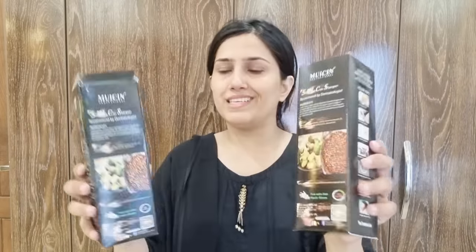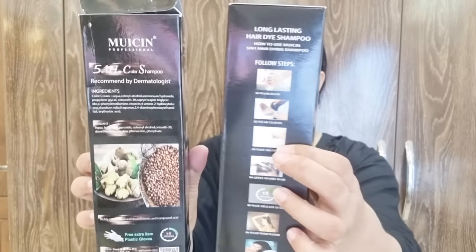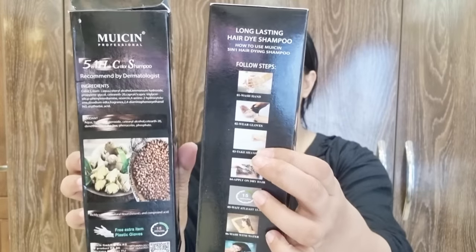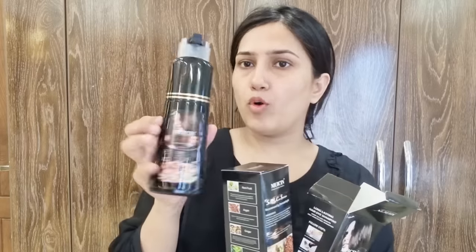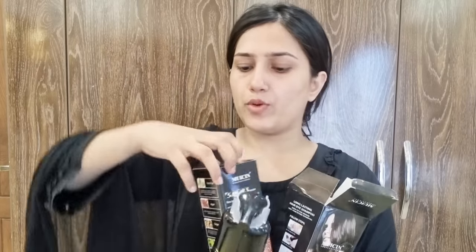This shampoo is natural. There are some ingredients you can find in it, like noni fruit, argan, ginger, tea tree, angelica, and other things. It is a shampoo plus conditioner combination, so you don't need to use a separate conditioner. Your hair will look very good.